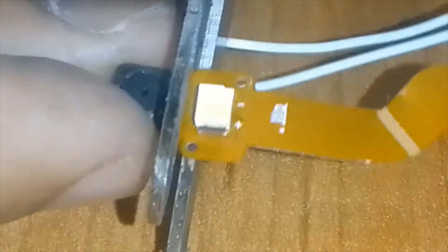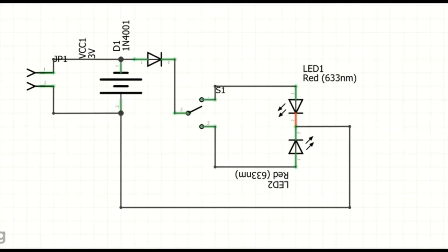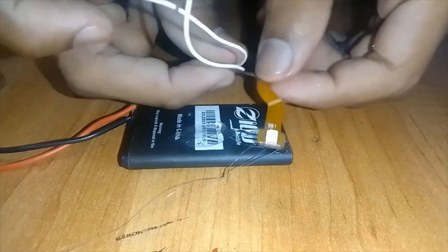We don't need the camera, so I cut that part out. Then I gather all the parts according to this circuit diagram.